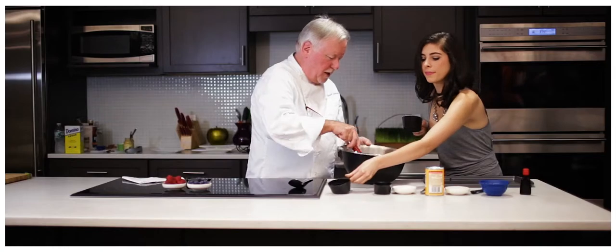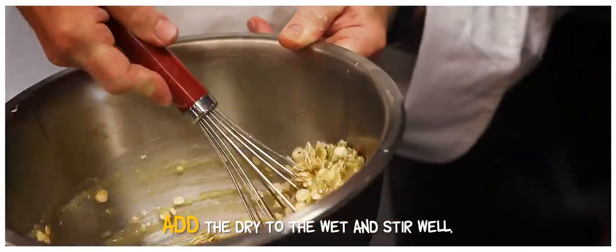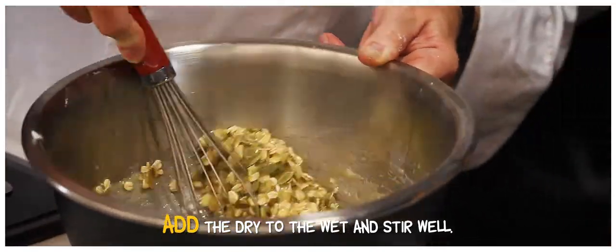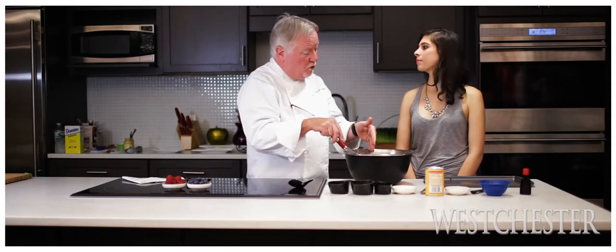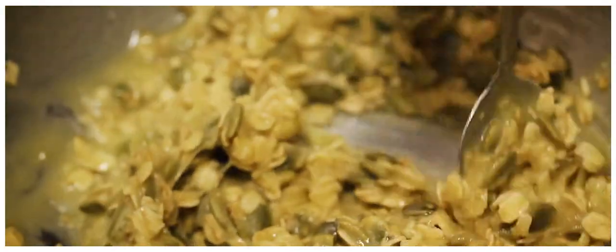We'll mix this together. What you want to do with this — it's a very dry cookie almost. What you have to do is let it sit for about a half hour or so, or you can make this the day before. Because what has to happen is the oats have to absorb the liquid, the butter and the egg, so it comes out more like a batter. You'll see how this got a little thicker.